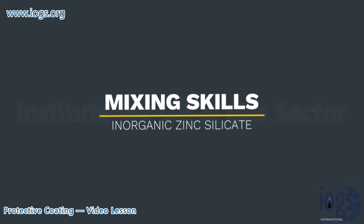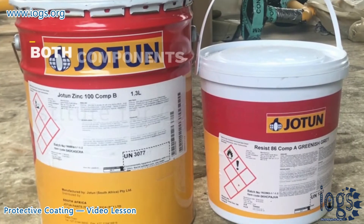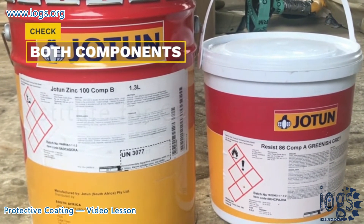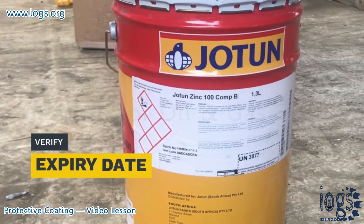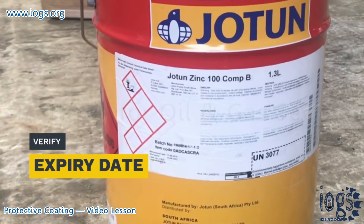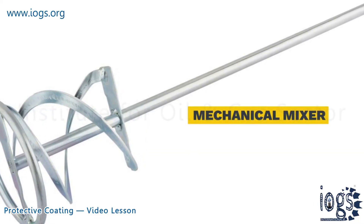Skills required for successfully mixing and application are: before starting mixing the parts, make sure you have the correct components that are made to mix with each other. Verify the expiration date of the components to be mixed and don't use them if their shelf life has expired. Utilize a power mixer for the mixing and never mix the components partially.